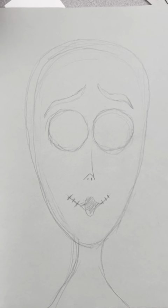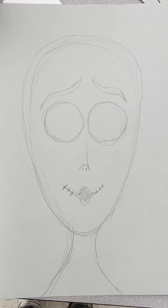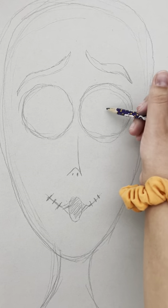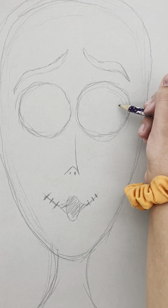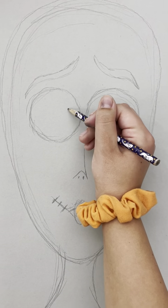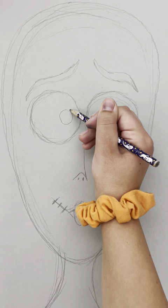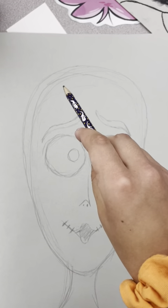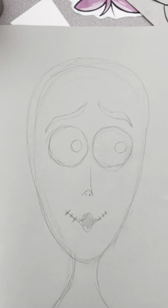Beyond that, you are really welcome to add your own twist to things. When I put in my pupils, I want to keep those nice and small because we're going to make the eyes really bright white and we want that to pop. We want nice small pupils — I have mine looking to the side.